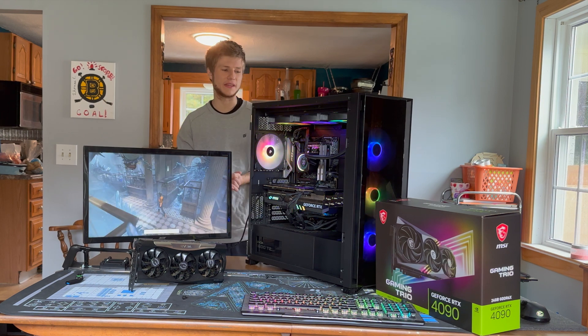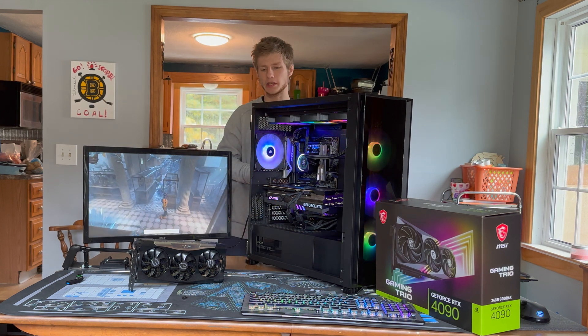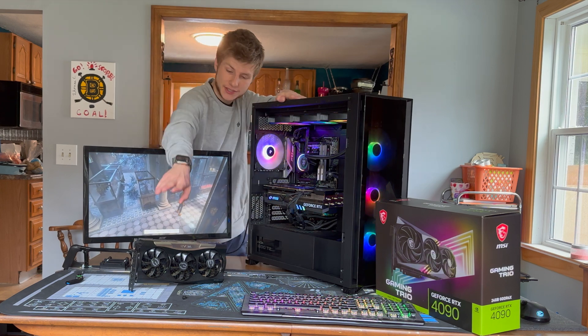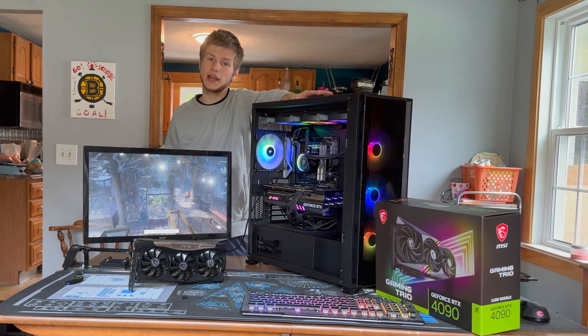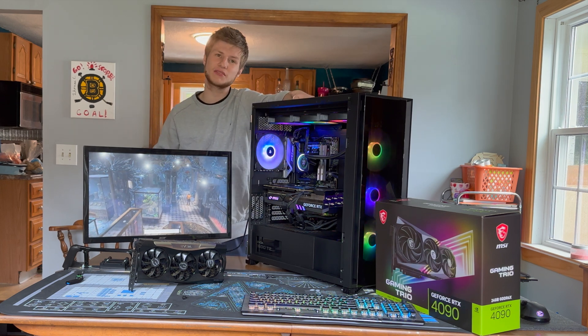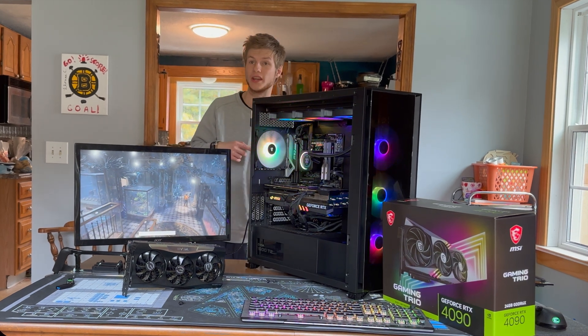Hello guys and welcome back to another episode of PCs and EVs. In today's video we're going to be testing the MSI 4090 Gaming Trio versus the EVGA RTX 3090, and we're going to see how much uplift there actually is from jumping from a 3090 to a 4090.